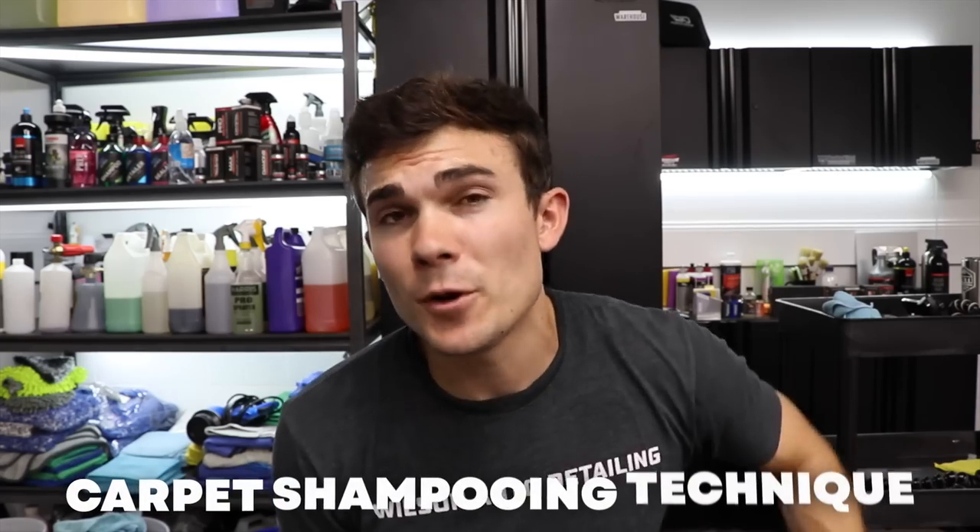I'm going to be using a carpet shampooing technique that I don't show a lot on this channel. Here's what it is.